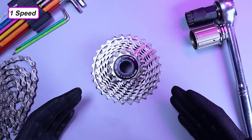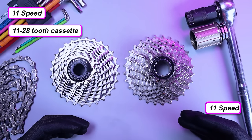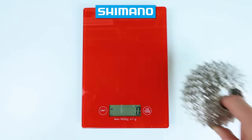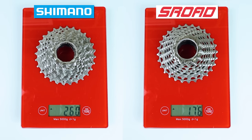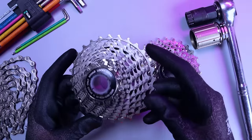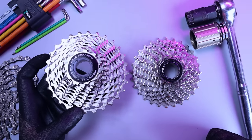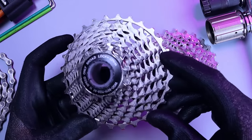This S-Road cassette is 11-speed, 11-to-28 tooth. For comparison, a Shimano 105 R7000 — also 11-speed, 11-to-28 — comes in at 260 grams. The S-Road cassette, however, weighs just 176 grams: 84 grams lighter. The R7000 goes for about £50–70 online, and this S-Road cassette cost me £70 on Amazon, so they're in roughly the same price bracket. On paper, this cassette is pretty incredible — but what's the catch?